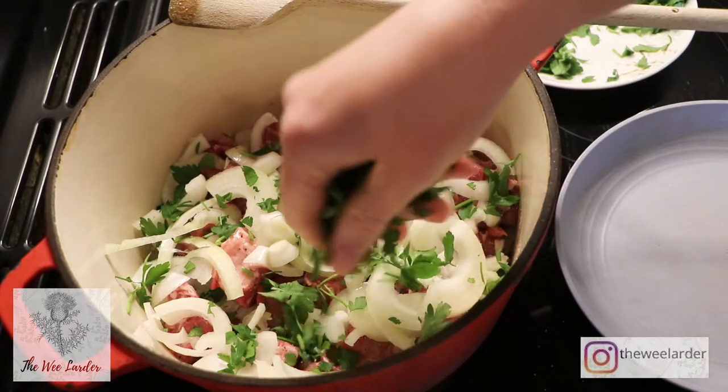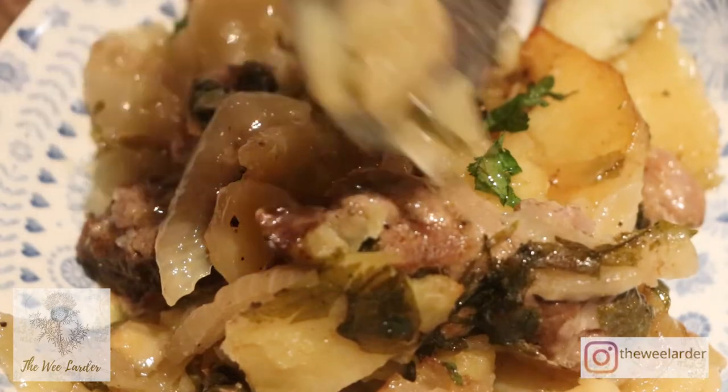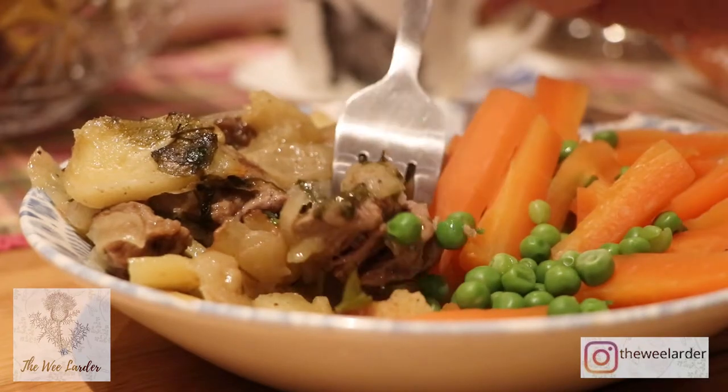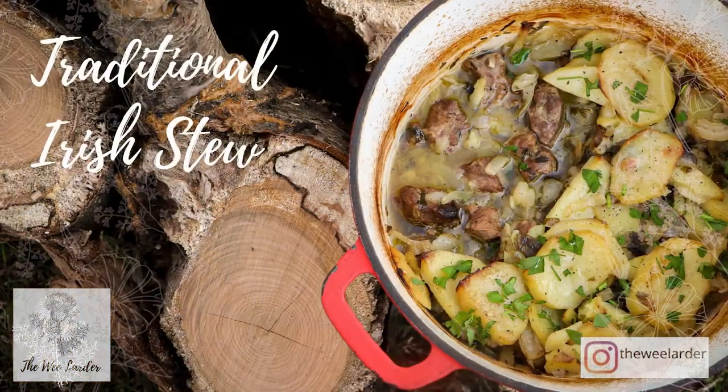It's my first ever Irish recipe and it's probably one of the best stews I've ever made. It's such a delicious melt-in-the-mouth stew and it's cooked in one pot so there's very little mess, and it just bubbles away for a few hours on the stove and it is so, so good.